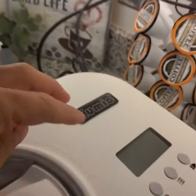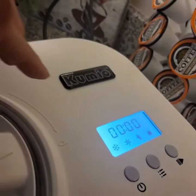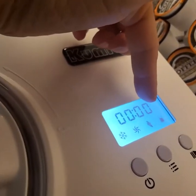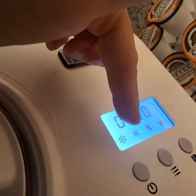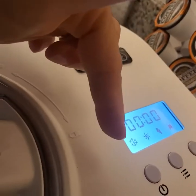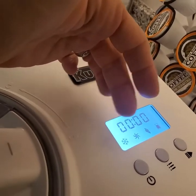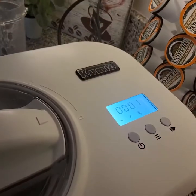Your on and off button and your menu is right here, so I'm going to turn it on. The menu is very simple — it has automatically defaulted to the ice cream setting. There is a yogurt setting, as well as just a mixing setting and a refrigeration setting. With it being on the ice cream setting, I am simply going to press the go button.